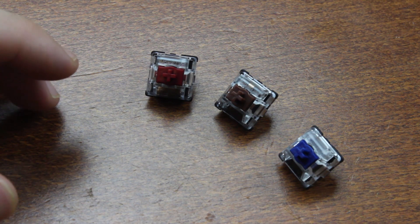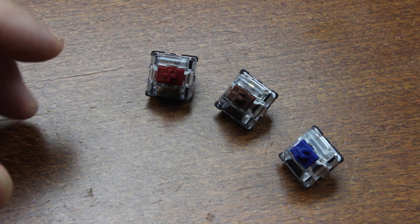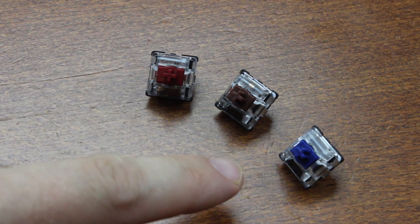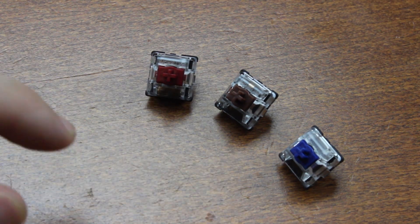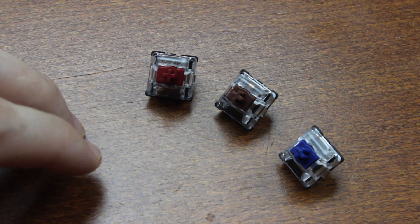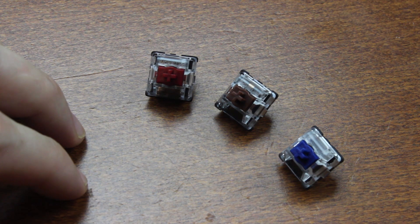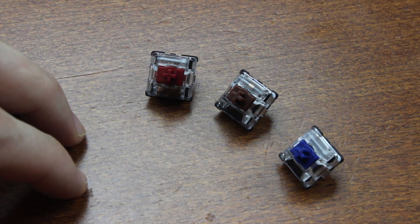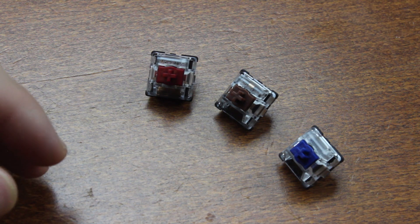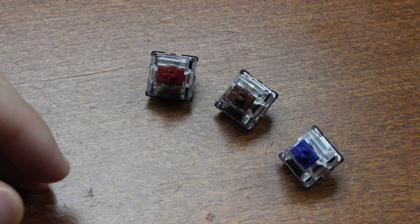Although optoelectric switches are not unheard of in the keyboard scene, what's very uncommon about these is that they're available in linear, tactile, and clicky versions, whereas a lot of contactless switches are linear only. The reason for that is very simple — the whole point of contactlessness is to prevent friction of the slider interacting with the rest of the switch, but it's not very easy to design a tactile or clicky switch that doesn't rub against something to cause a tactile bump and/or sound.